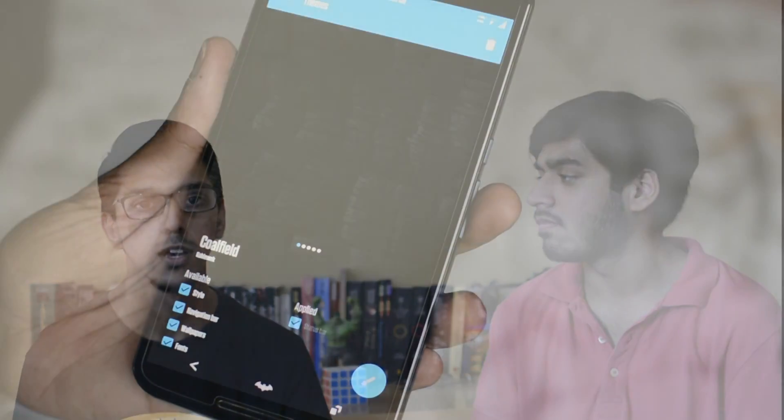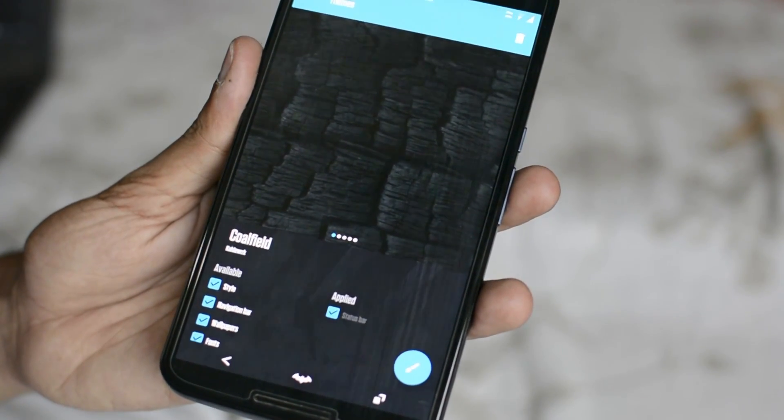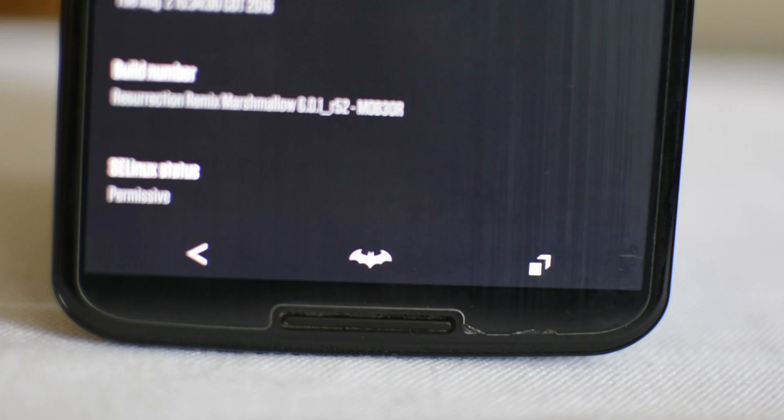For the status bar and navigation bar, I am using a theme called Cool Field. You can find it in the Google Play Store or in the link below. For the status bar and navigation bar, you need a custom ROM which has the Cyanogen theme engine. In the navigation bar, I have changed the home button with the bat symbol — it looks so cool and gives the whole phone a Batman-ish look.